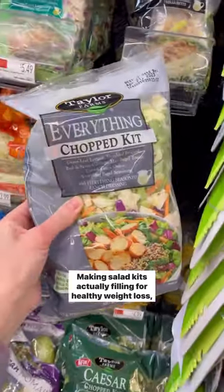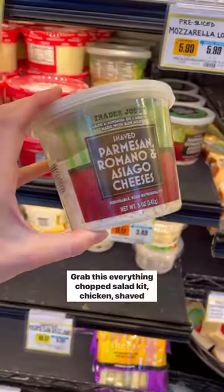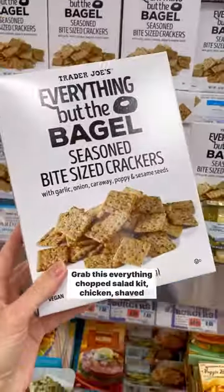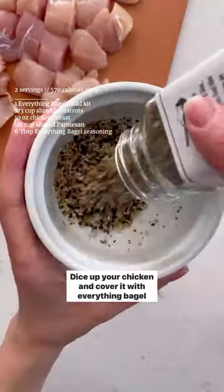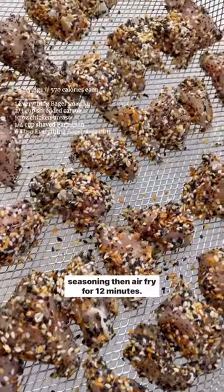Making salad kits actually filling for healthy weight loss, part two. Grab this everything chopped salad kit, chicken, shaved parmesan, everything bagel seasoning, and crackers. Dice up your chicken, cover it with everything bagel seasoning, then air fry for 12 minutes.